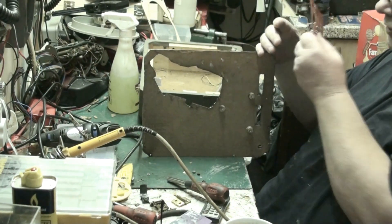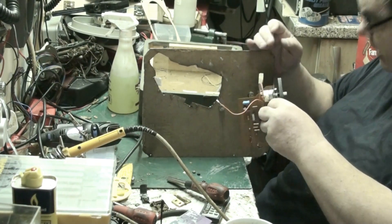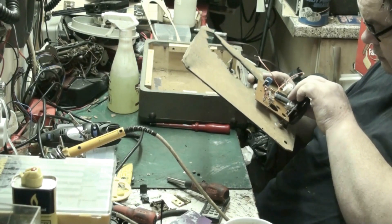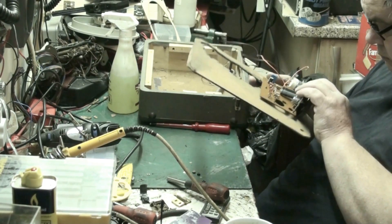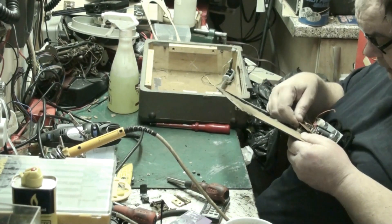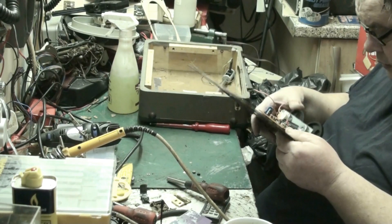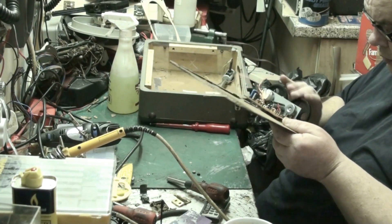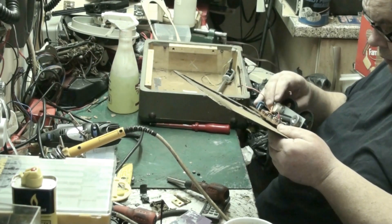Right, this is the amplifier - but you all know that, and if you don't then you shouldn't be in this line of work. What we're going to do is fit the amplifier. That's a bit out of line - there we go, make sure we're not catching anywhere. No, we're all right. That's it, yeah.